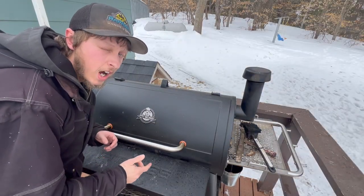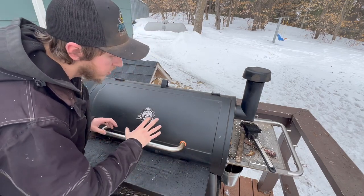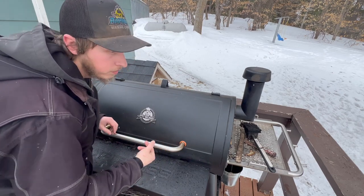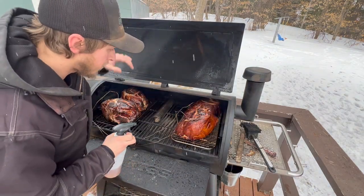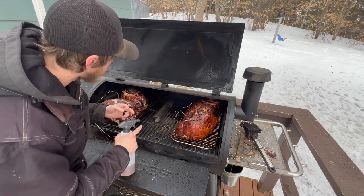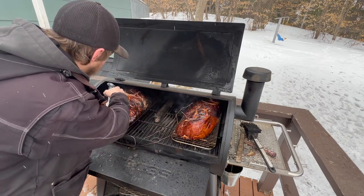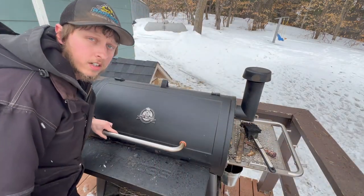Coming up on the seven-hour mark — this is taking a bit longer than I thought, but that's smoking meat for you. Right now we're sitting at about 147 degrees on all of them. I've rotated them once since we last checked. Let's take a peek — these are getting a nice dark color and you can almost see the glaze they're developing on the outside. We'll go ahead and hit them again with the apple cider vinegar, then let them go until they're done.